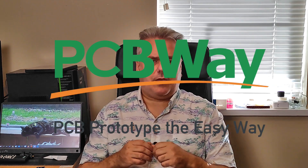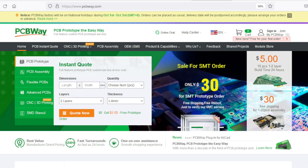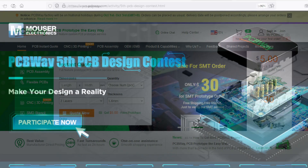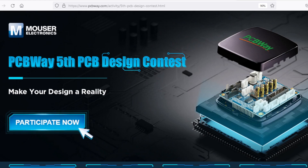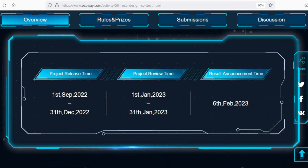But before we look at that I would like to thank the sponsor of today's video, PCBWay — home of 10 PCB boards printed for as little as $5. Right now you can enter their fifth PCB design contest for your chance to win. You can submit your project under one of three themes: next generation hardware, earth friendly projects, and a free theme covering everything else. See the PCBWay website for prizes and rules. The project must be submitted between September 1st and December 31st 2022.